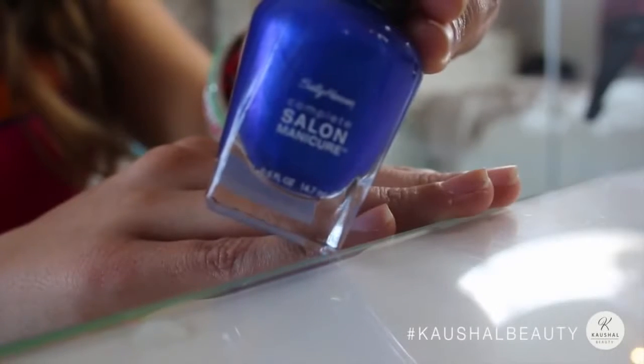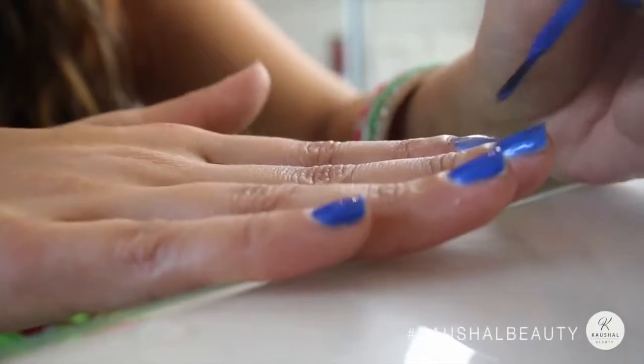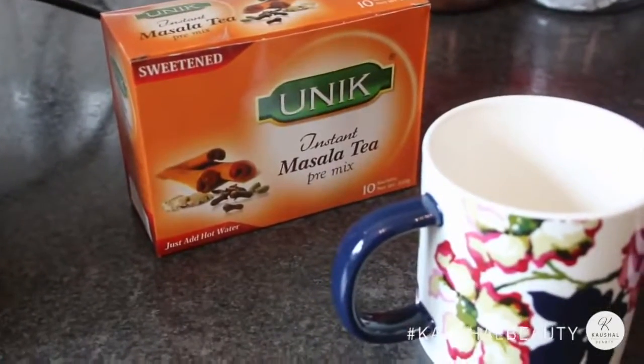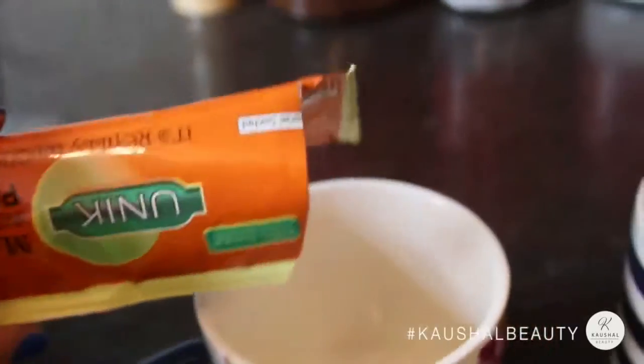I quickly painted my hands and toes with a beautiful blue Sally Hansen nail polish, then made myself a cup of chai using the Unique Instant Masala Tea.